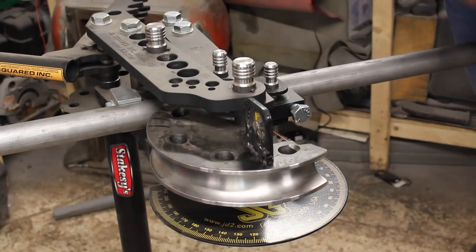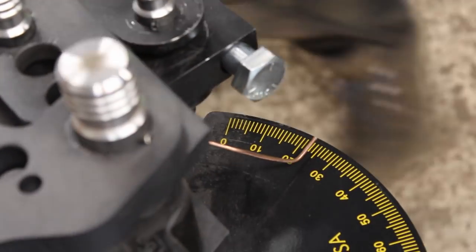To set the offset, I zero an angle gauge on the die, then rotate the tube 10 degrees accordingly.